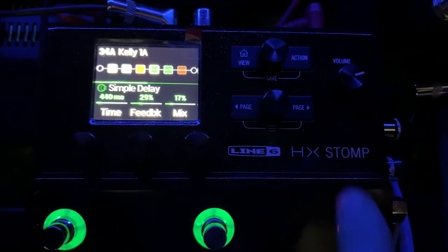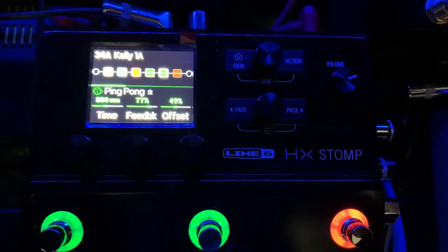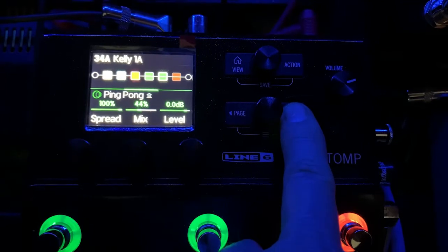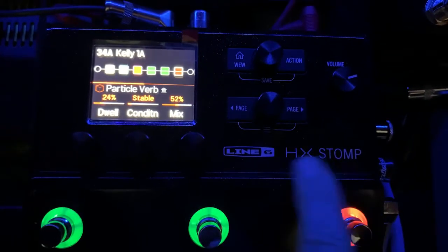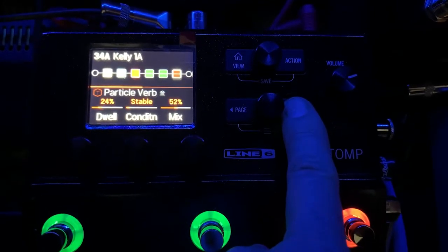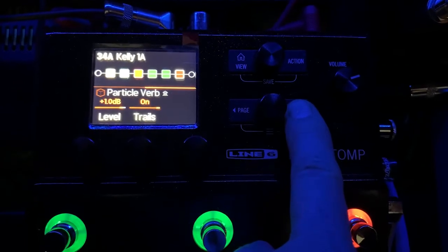Now my simple delay, which is mono. Then my ping pong delay, which is stereo. I always make sure the trails are on in case I switch between programs — the delay trail will get cut off if I don't have that set to on. And then here's my particle verb.